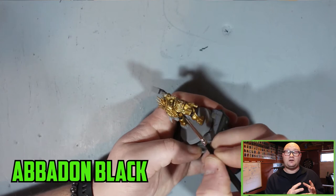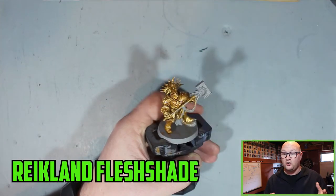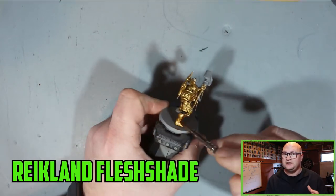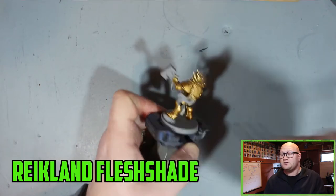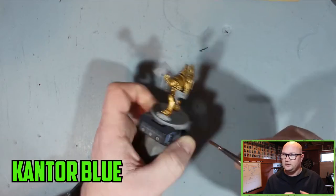Then I went with Riken Flesh Shade over all the gold — pretty much over the black as well, so all over everything so far. It's a good shade colour to get a nice metal sheen on them. You don't want it to be too dark for the Hammers of Sigmar, and Riken Flesh Shade is really good for that.